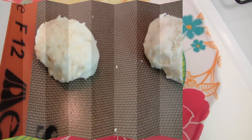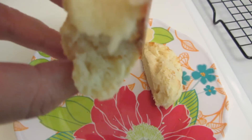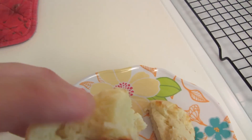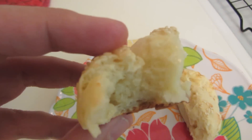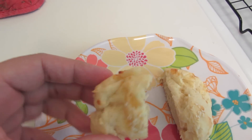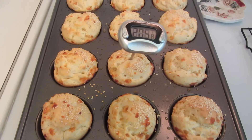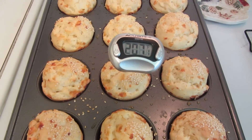So far these are still staying rounded. This is one of the free-formed biscuits — I put some butter on it and as you can see it's really, really soft with a really good crust.